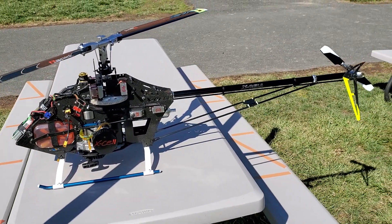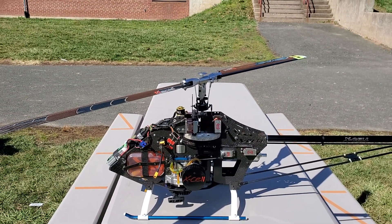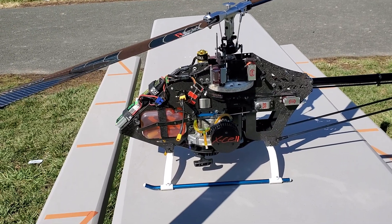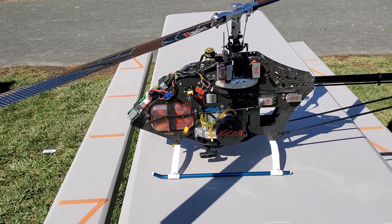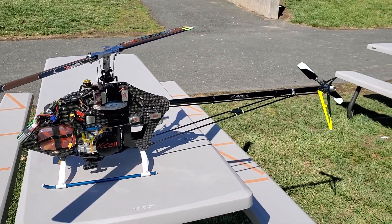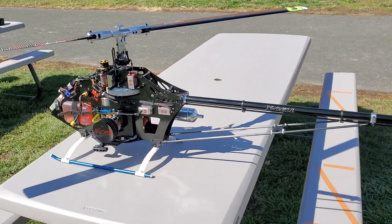You can get a good 15-minute flight out of it. So what if you fly aggressively — a real aggressive 3D type flight? What do you think you're talking for time on the gas tank? Probably eight minutes. Eight minutes — that's still impressive. I fly consistently around 18-19 hundred head speed and I can do at least 12 minutes.